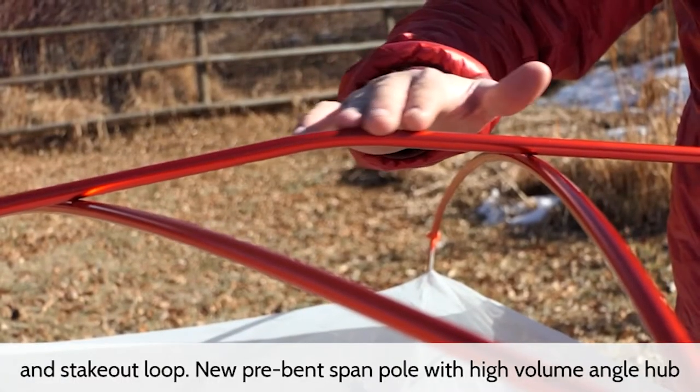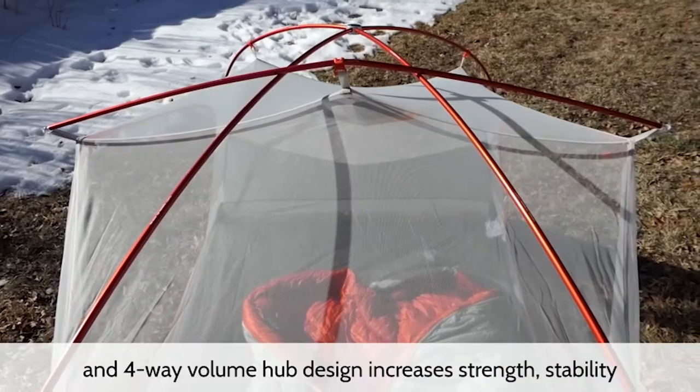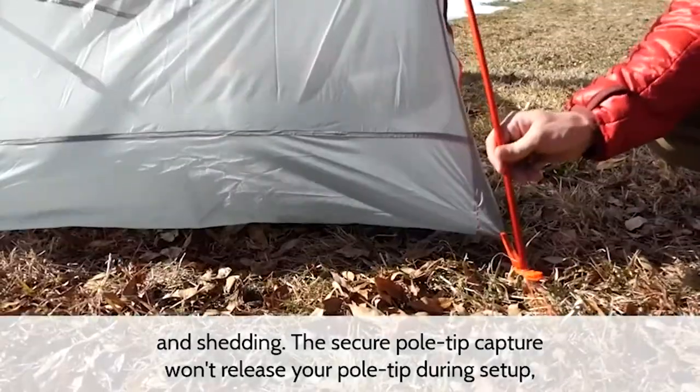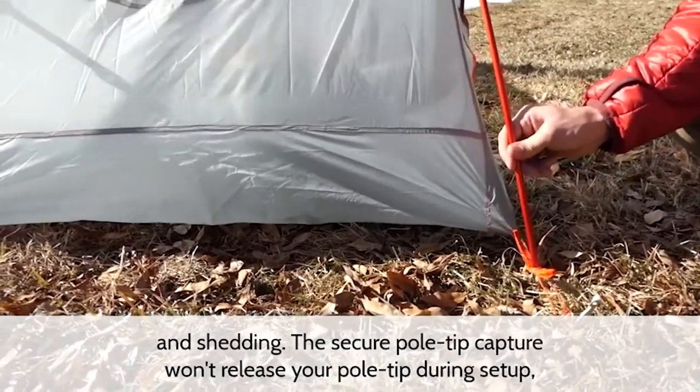New pre-bent span pole with high volume angle hub and 4-way volume hub design increases strength, stability, and shedding. The secure pole tip capture won't release your pole tip during setup.